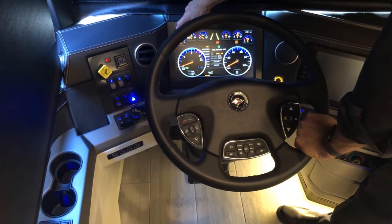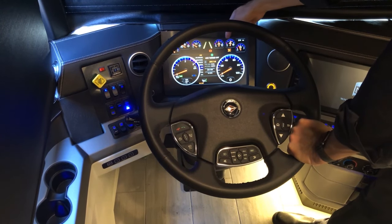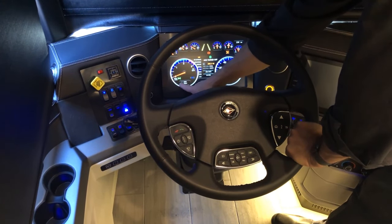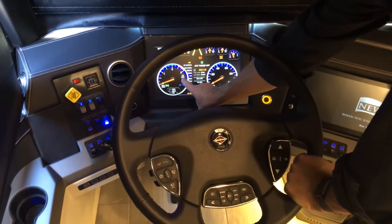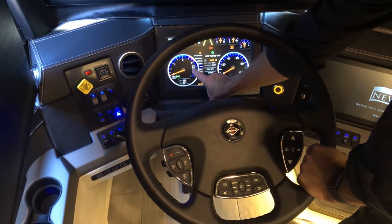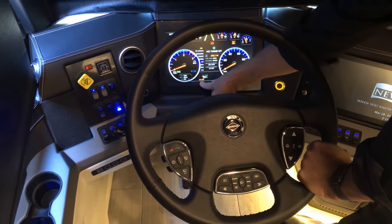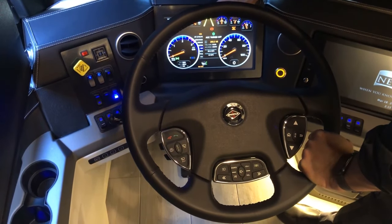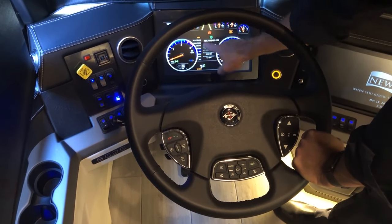Moving over to the glass dash, you'll see outside temperature, fuel indicator, engine temperature, oil pressure, front and rear air pressure, DEF, tachometer, odometer, trip, distance to empty, shift indicator, and chassis battery voltage — currently 12.7V DC. There's no collision mitigation active right now since we're not in drive mode, but when driving you'll also see your MobilEye lane assist and collision mitigation displayed on the glass dash.